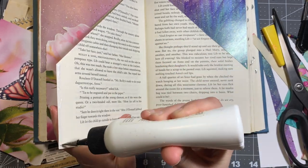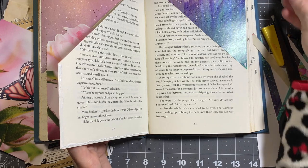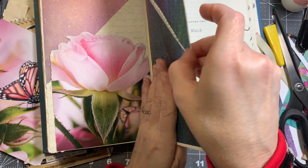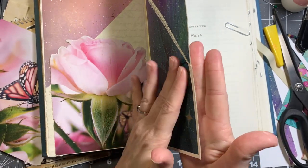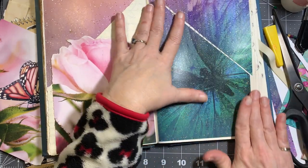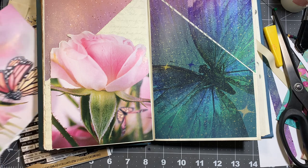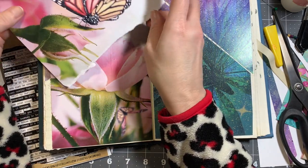I do hope the person I'm giving this to really likes it. She loves butterflies — she's the mom of one of my daughter's friends. Since this is my first journal in an altered book style, I was not going to charge for it, so I'm just going to make it for her to have. I really do like the way it turned out.